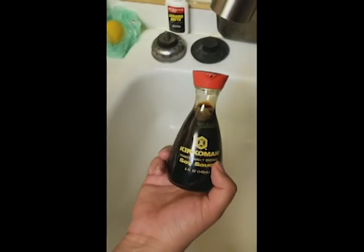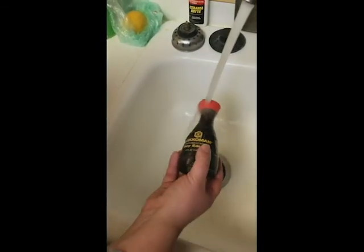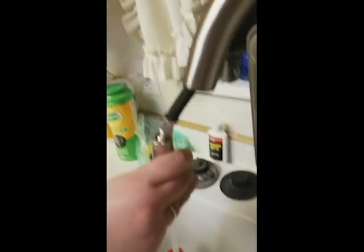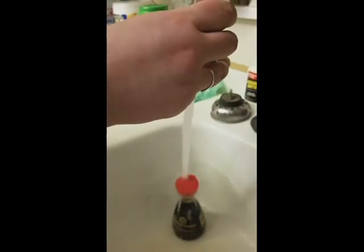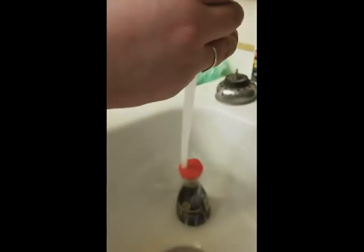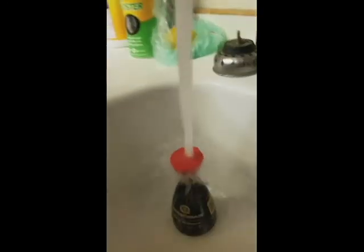Our water gets really hot, so we're just gonna set it under there and with the hose we're just gonna let it run. Sorry, this may be a little boring for a minute here.